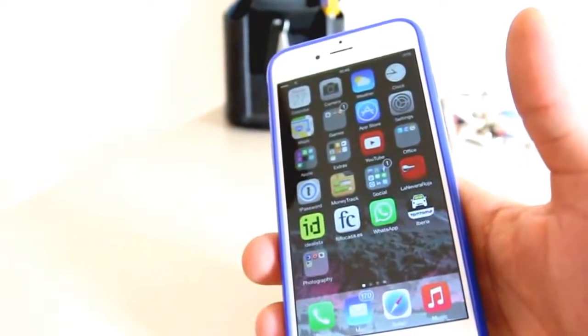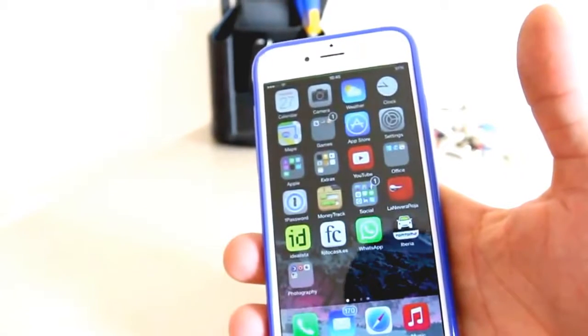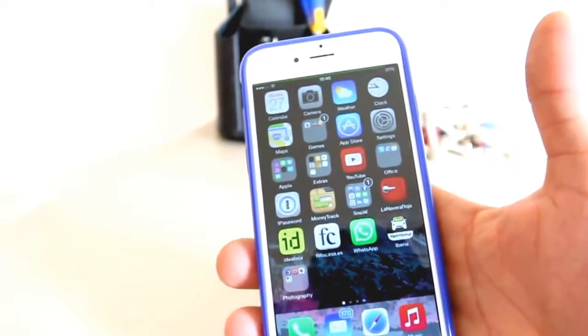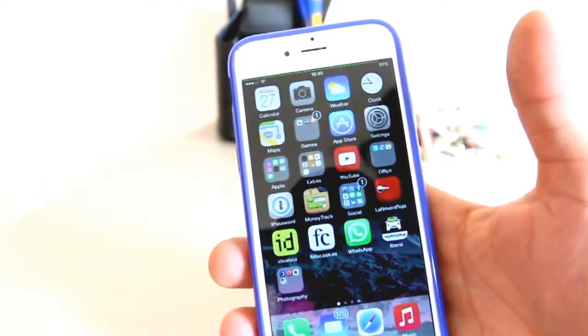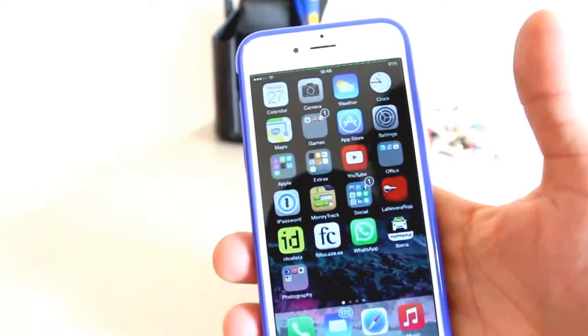You'll be able to reboot. In some cases you're going to have to respring, but as long as you can reboot and get into the phone, you'll be able to do everything else. But be very, very careful with the jailbreak as of now, because you will be boot looped and you will be looking at a restore for sure.